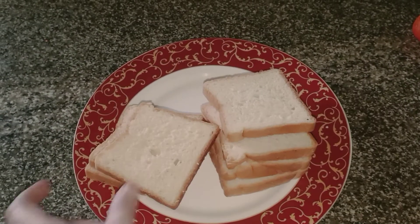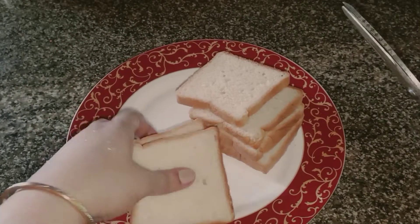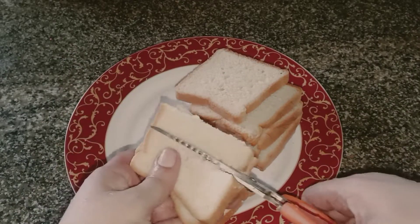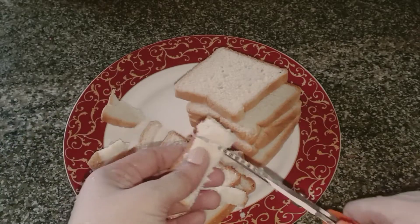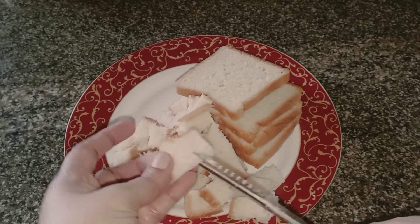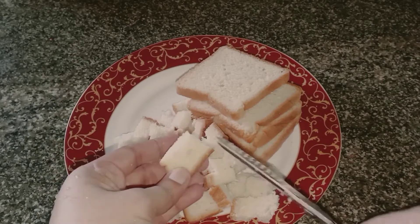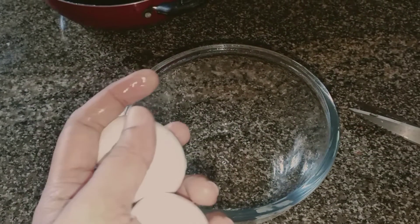I am going to cook bread for a little bit. We will put the bread in the way to make a small piece of bread. We will put 3 minutes in the bowl.